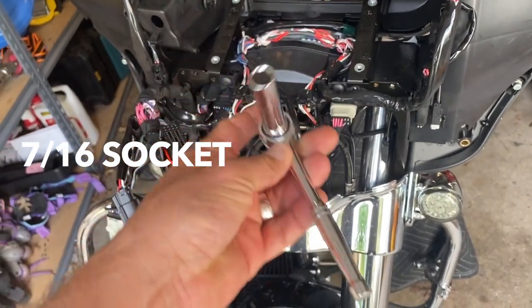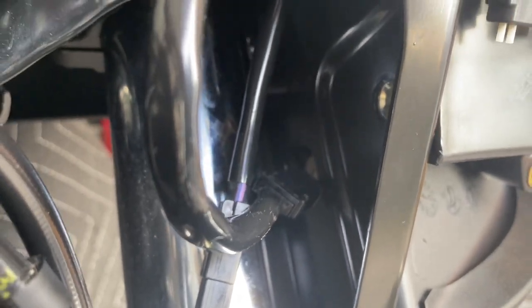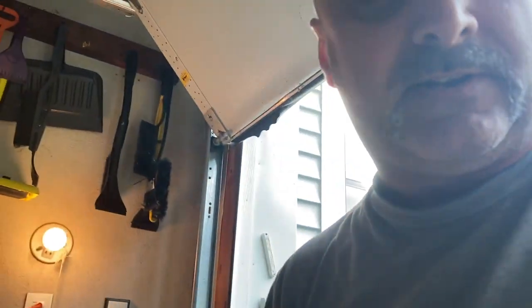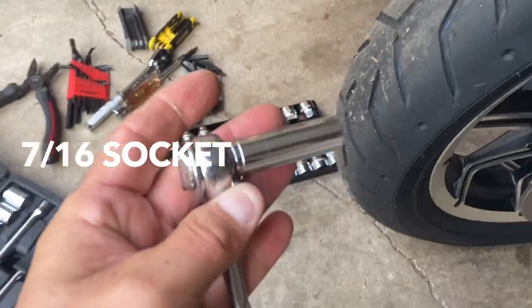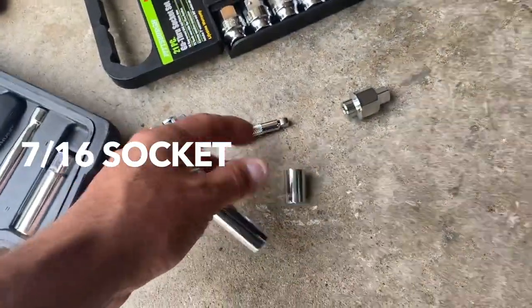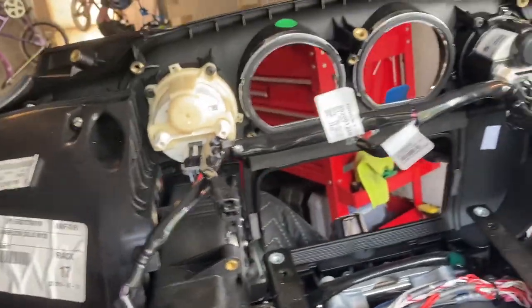You need a ratchet and a socket, and you need to work with different lengths of sockets - a short socket sometimes, and for one of the bolts a long socket. Very tricky, you have to fiddle around. I used a long socket at one point and then a short socket. It's definitely a tricky spot for these bolts.